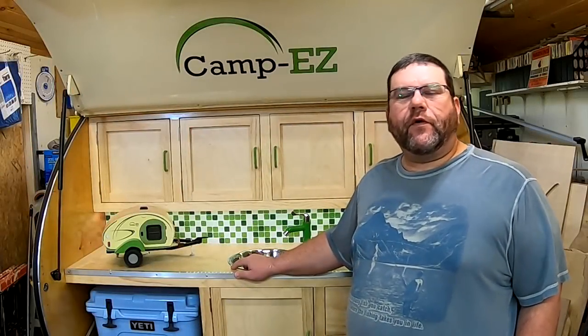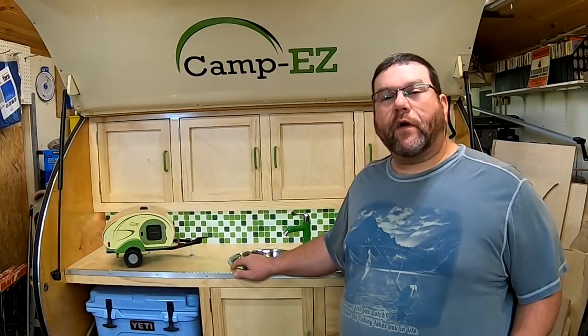Hey, welcome back to another episode of Camping Camera. Today we're going to finish up building the doors.